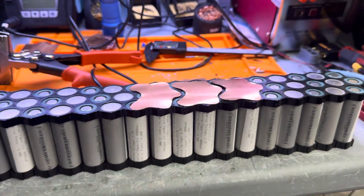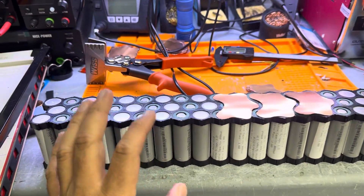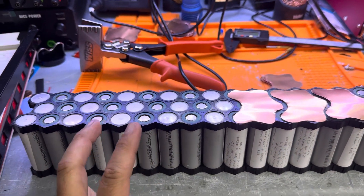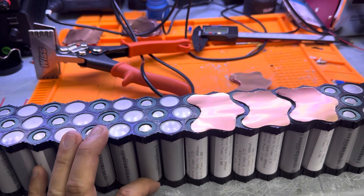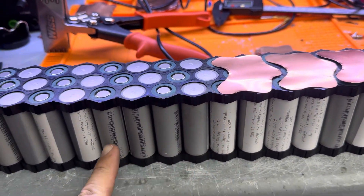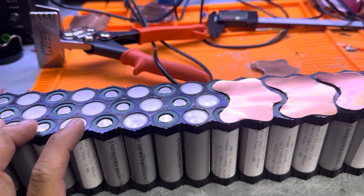I'm making a 72-volt battery, which is a 20s 3p configuration. I'm using the new JP40 cells — these cells are amazing.